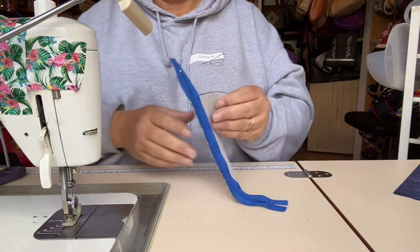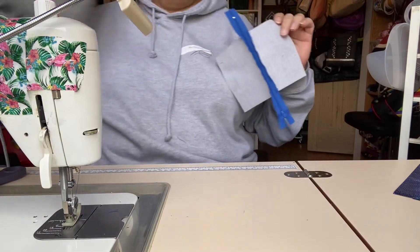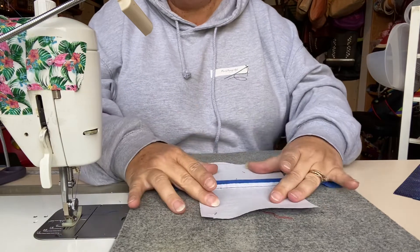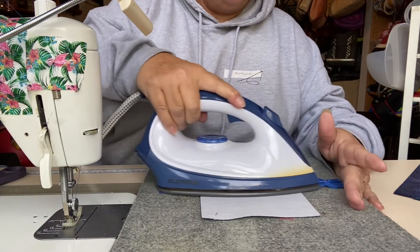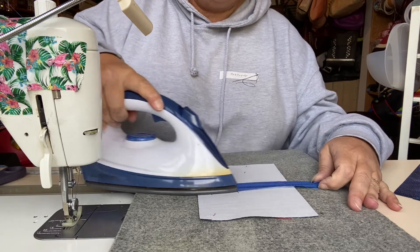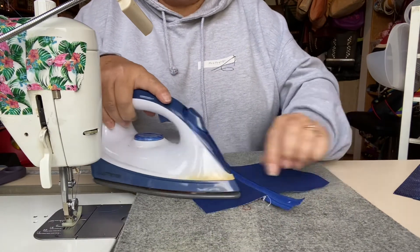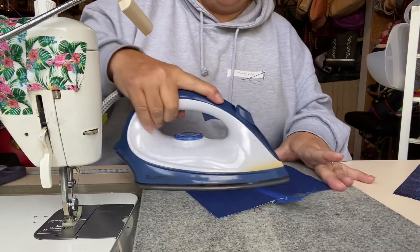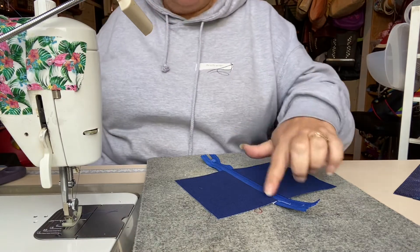Now we have one zipper inserted between our two lining panels. I'm going to take my pressing mat, lay the lining panels wrong side up, and take my iron to press across that zipper, pressing the seam allowances open on either side. Then I turn it over to make sure there are no wrinkles on the other side, because sometimes you get a little pucker where the fabric doesn't fold over properly. It's always worth pressing on both sides, as this is the side you'll actually be able to see.